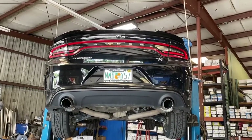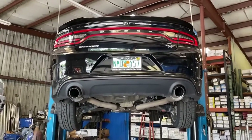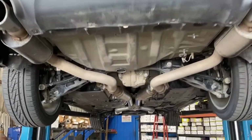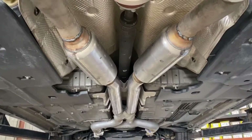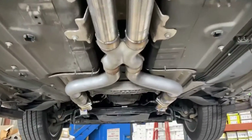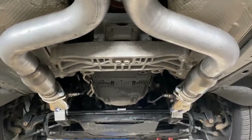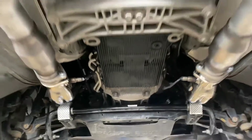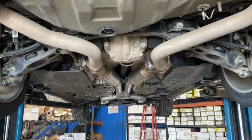This is a 2019 Dodge Charger RT 5.7, got the stock resonators and tips in the back, but we put some long tube headers on it with some single chamber V-tube mufflers with a Truex pipe, got some high-flow cats on it, long tube headers, left the active exhaust valves intact.